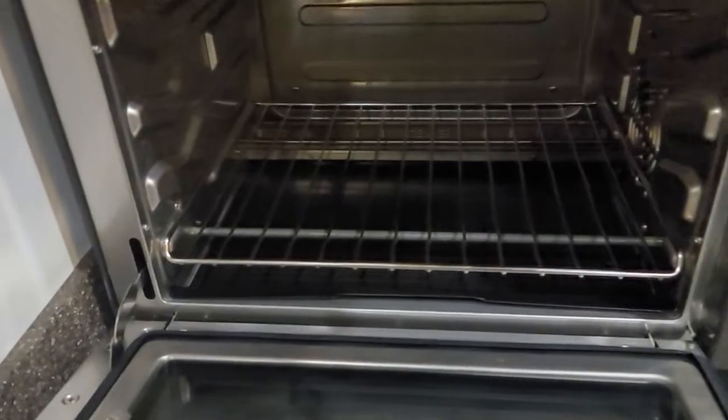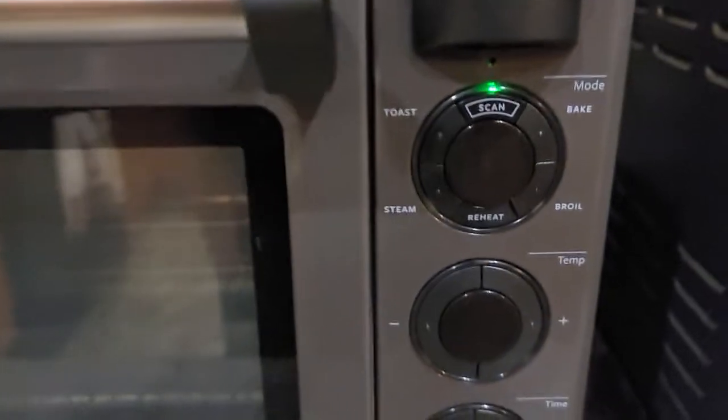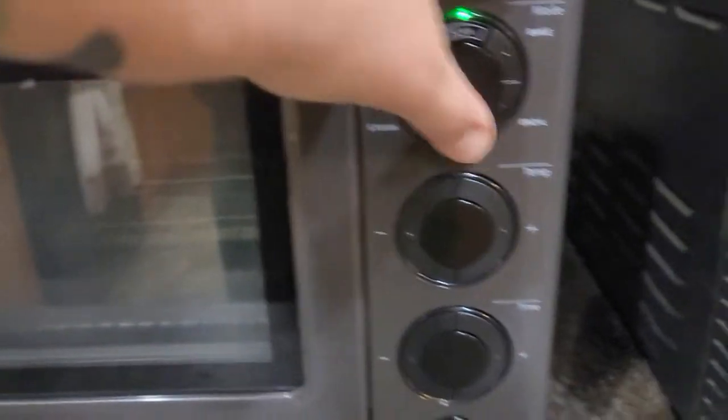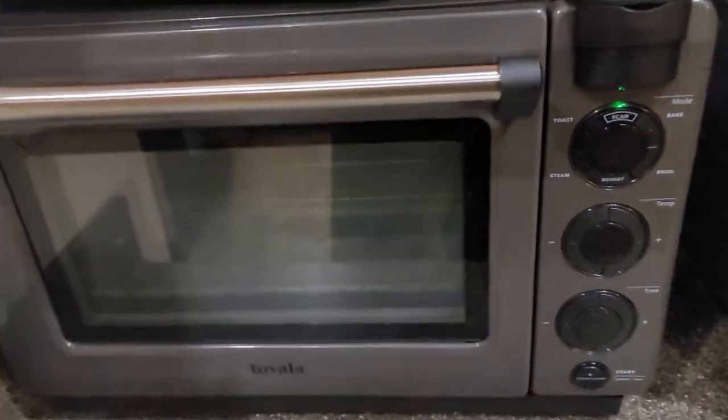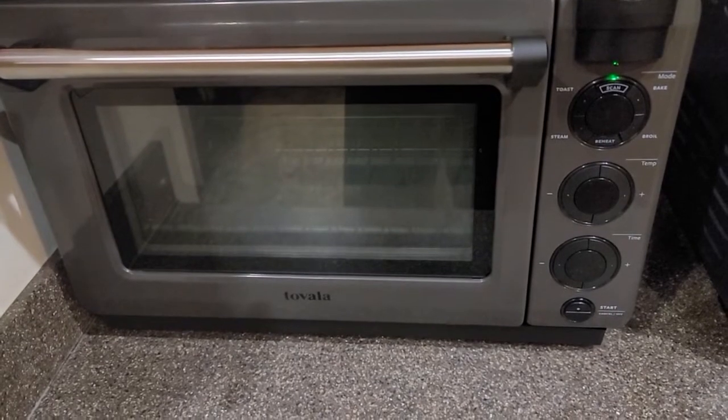It had the little wavy lines but the light was already out in the oven, and as you can see it still doesn't come back on. I have the green light above the scan button but pressing it nothing happens. The other buttons respond. I've unplugged it several times, plugged it back in, plugged into different outlets — still nothing.